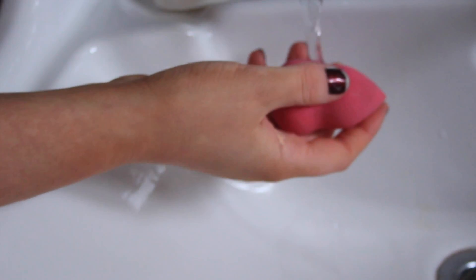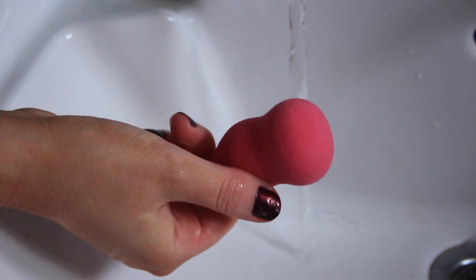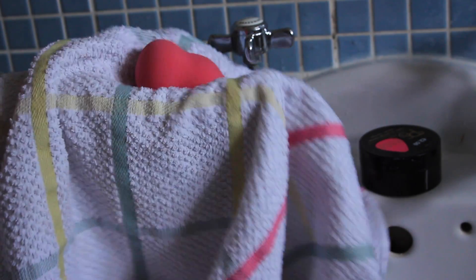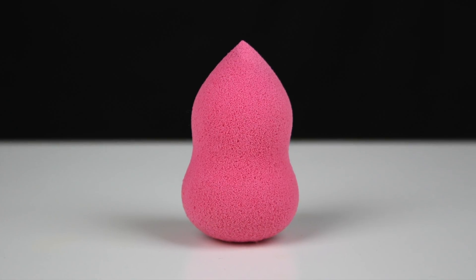Once you feel that you've dislodged all that product — your water's running clear and there's no suds in sight — just make sure to really rinse it thoroughly and then that's it. It really only takes me a couple of minutes, and after one final squeeze out I'm giving it a little squish in a towel to soak up any excess water. Then all you've got to do is set it aside on a towel to dry, and once it's dry it'll look something like this.